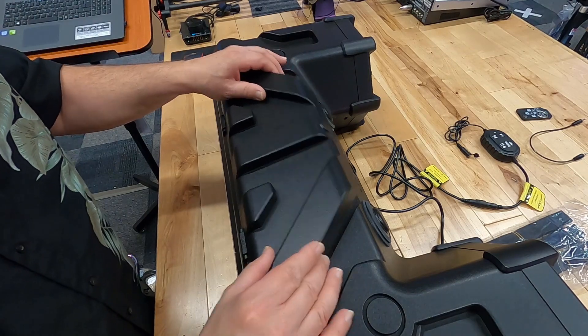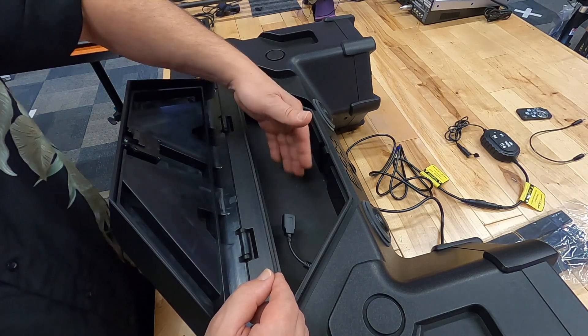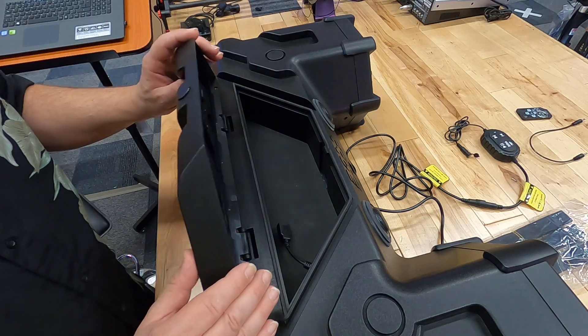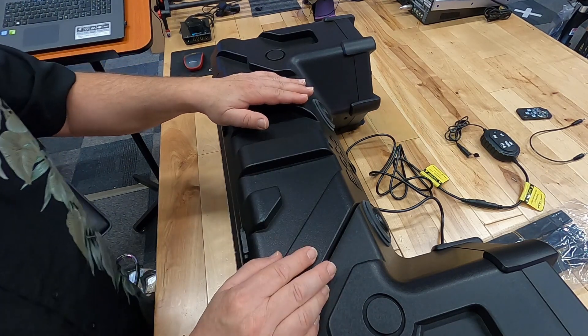From the top looking down, you've got a compartment — somewhere to put your stuff. That includes your phone; you can put it right in there. It even gives you a USB port so you can charge it and keep it powered up while it's in here. I think that's a great feature — somewhere safe to put your wallet and all that kind of stuff when you're out and about. That's a big plus.